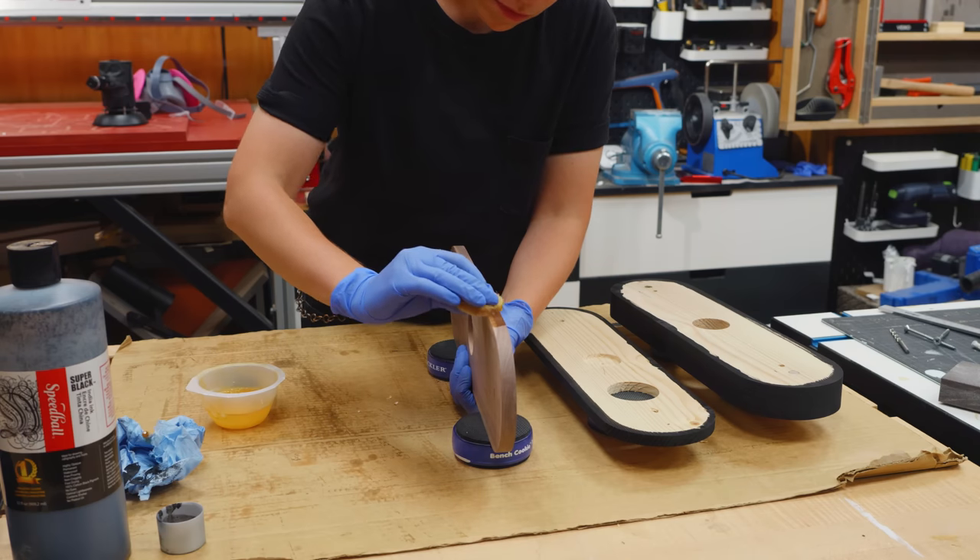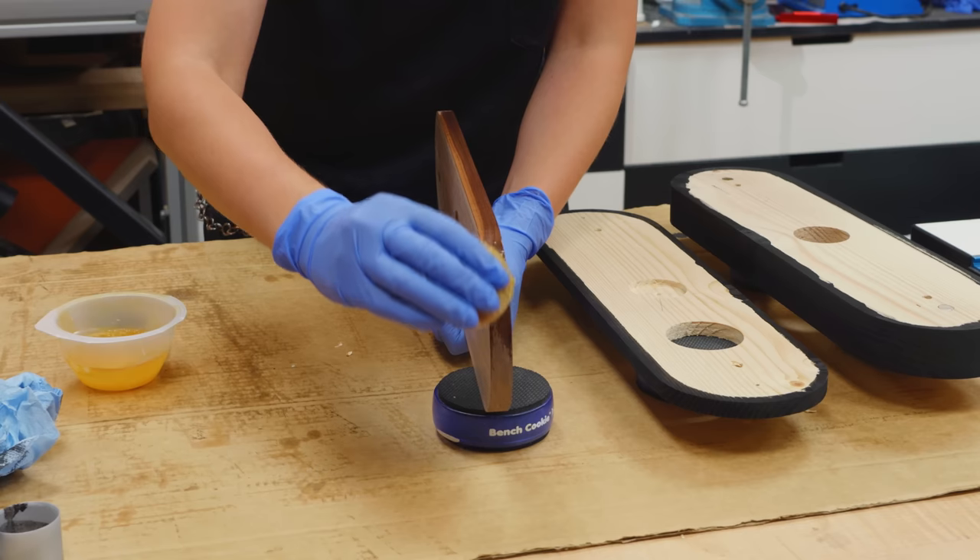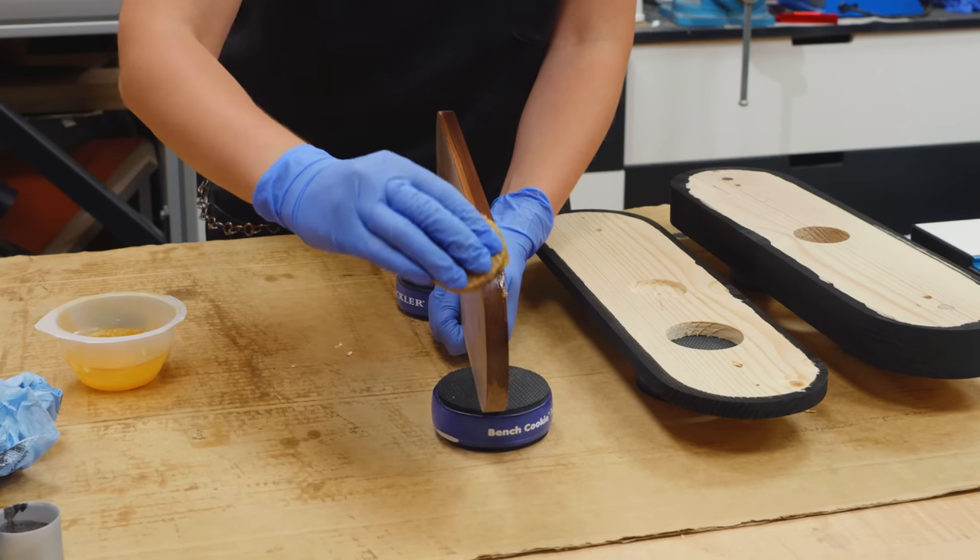Once dry, I gave all parts a hardwax oil coating to protect the wood and bring the walnut alive.